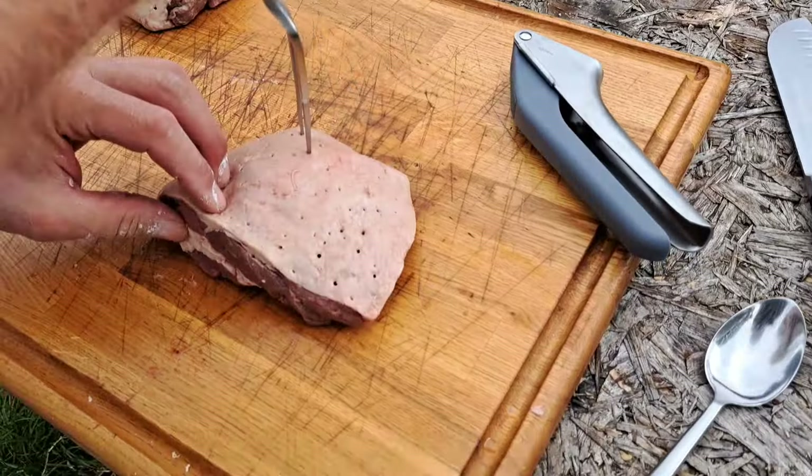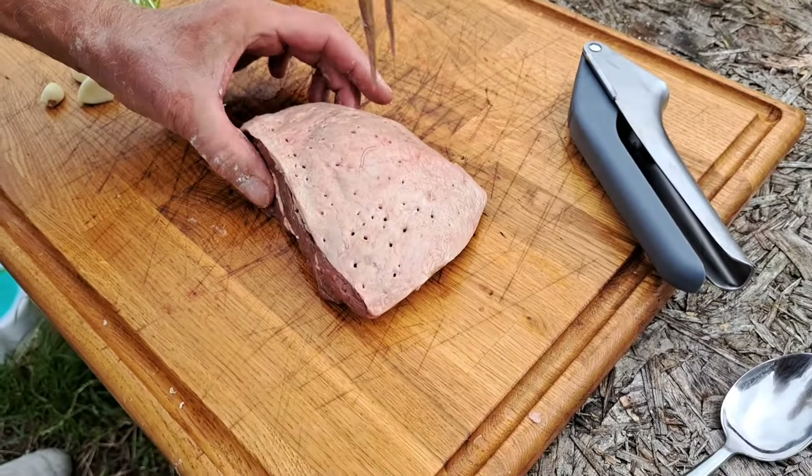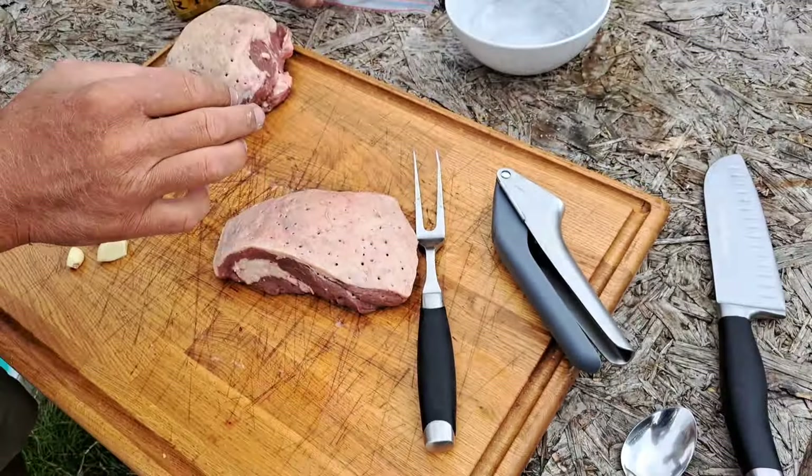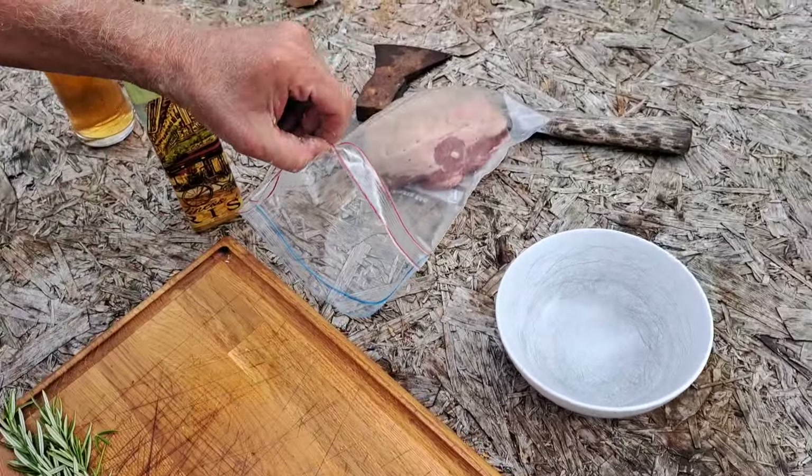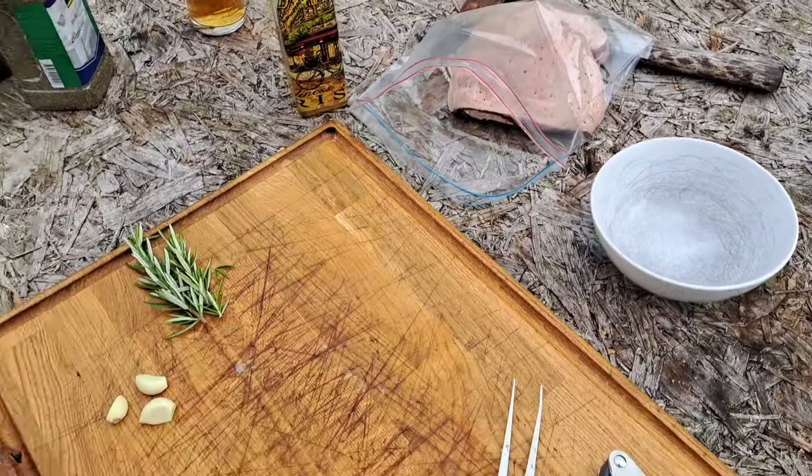All over the place. I'm just going to pop these into a self-sealable bag. Right there, there you go. Just wipe your hands on your top.